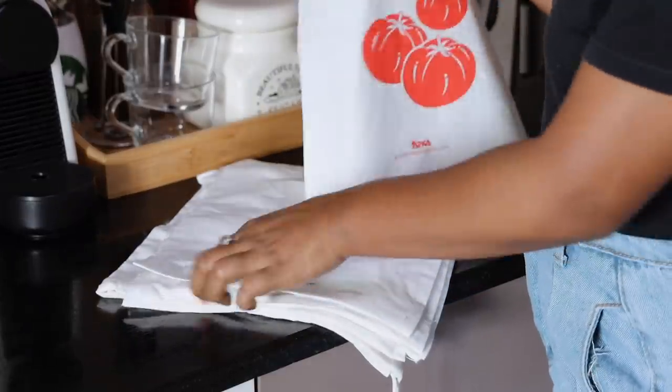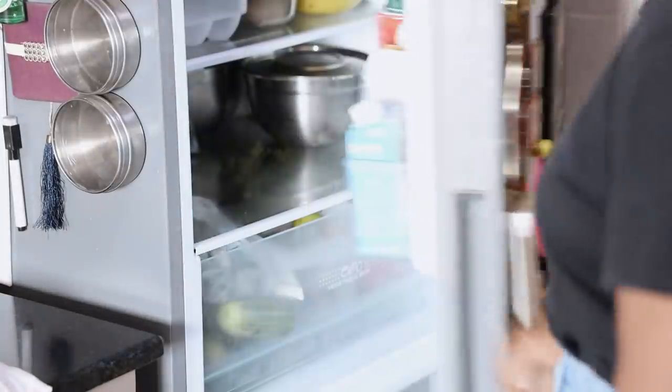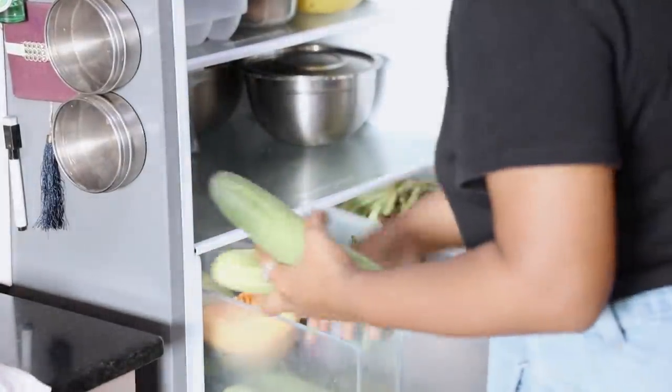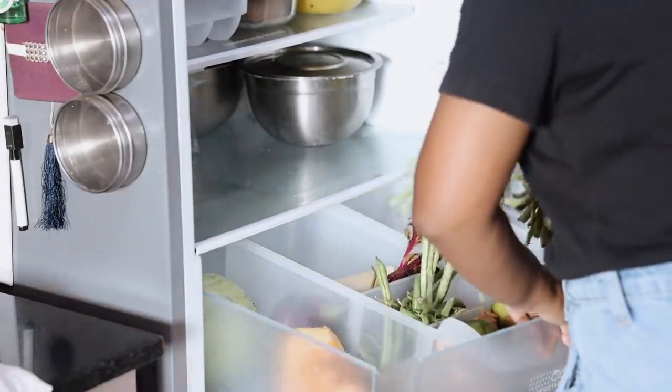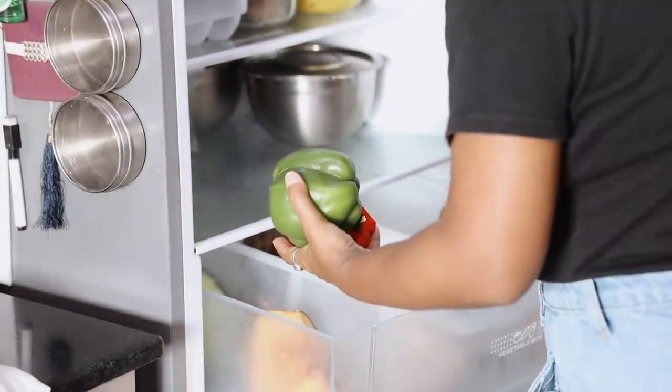I used to store my vegetables directly in sections of baskets that I got from Amazon, but I realized that it made the vegetables very dry. I then resorted to storing them in Ziploc pouches, but I was desperately looking for an environment-friendly alternative so the vegetables are not directly in contact with plastic.